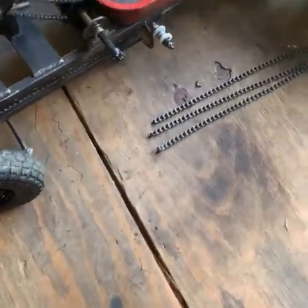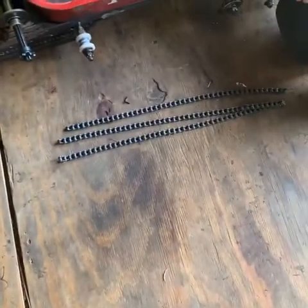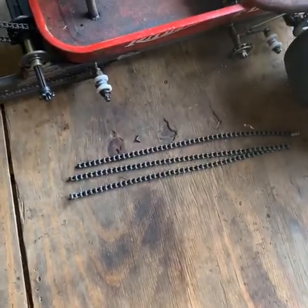Well, I pushed it a little too hard yesterday, got too comfortable with it and broke the chain. So yeah, I broke the chain.